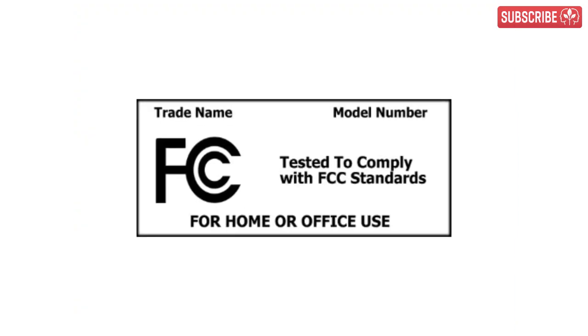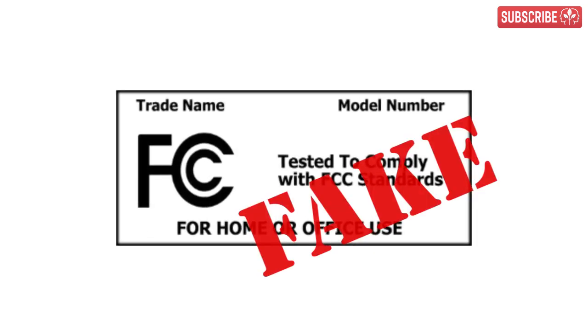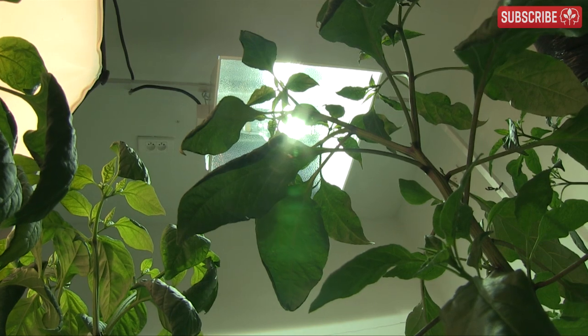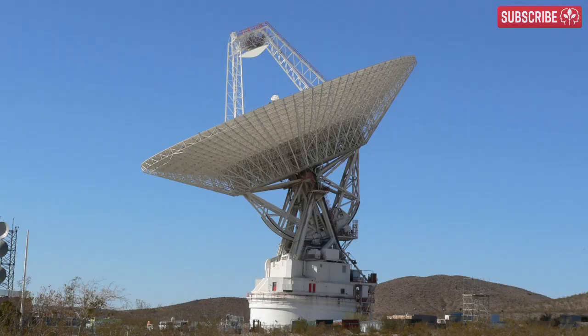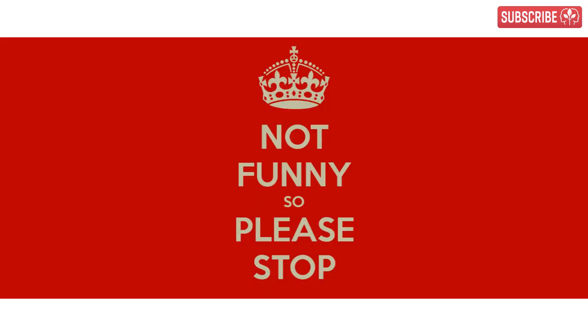Badly designed filtering and EMI suppression on some electronic ballasts — I've heard of some models bearing fake FCC compliance labels — could be turning your power cord, reflector, and lamp into a giant antenna, broadcasting your grow's existence to anyone holding an AM radio within a two-mile radius. Not funny at all.